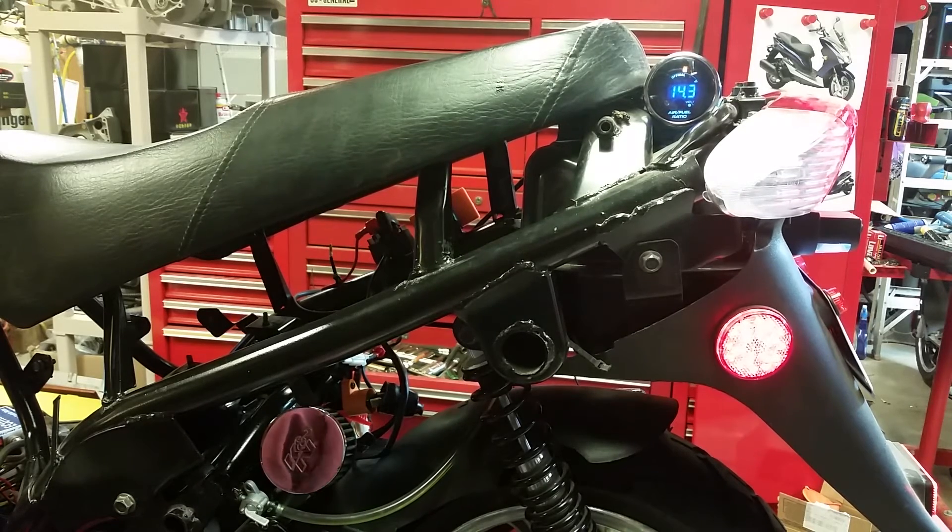I'm going to go ahead and richen it up a little bit with the air fuel screw. I gave it about one quarter turn clockwise — that shuts off the air.